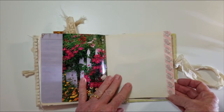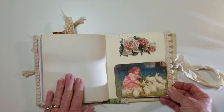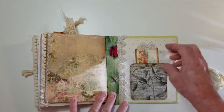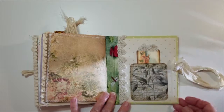Some washi tape with rabbits. And the last page of the signature is a pocket — a pocket with some floral cardstock on the end of the page. On the back page of the book we have a pocket with a little journaling card tucked away.